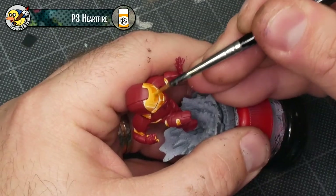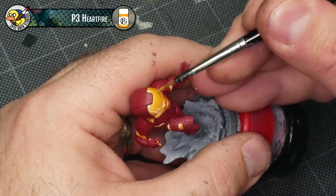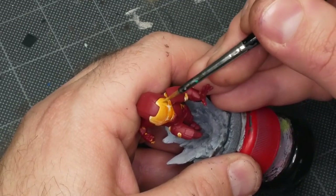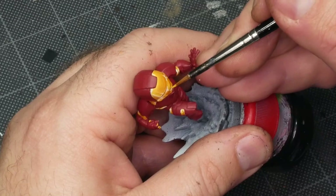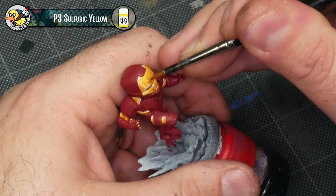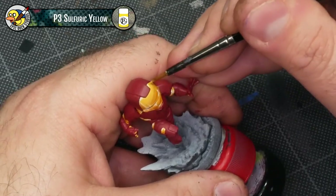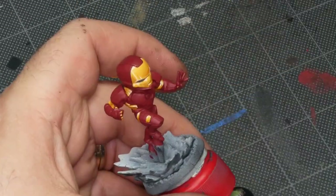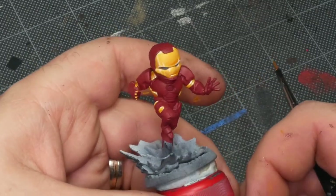After looking at the model for a bit, I decided the shadows were a little too prominent, so I'm coming back in with a little more P3 Heart Fire and just expanding that area, pushing the shadows back — especially on the visor. I'm a big fan of this style of painting where I let myself make mistakes, maybe don't get the proportions right between highlights and shadows, and come back and tweak them later. Nothing is set in stone — you can always fix paint with more paint. That said, I'm pretty happy with the gold now. Let's move on to all the blue details.